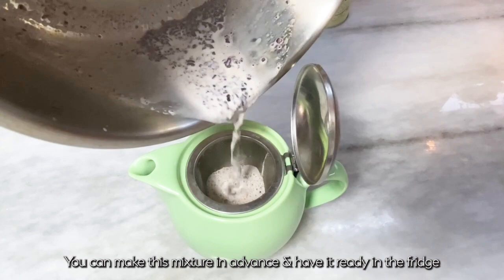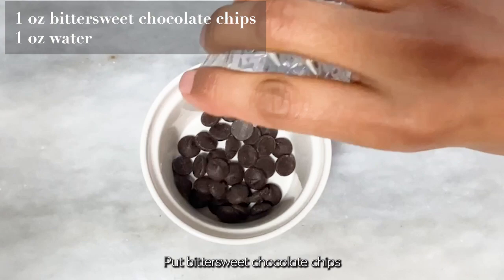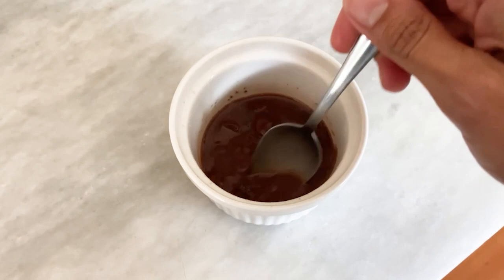You can make this mixture in advance and have it ready in the fridge for on-demand hot chocolate. Put bittersweet chocolate chips and water into a small bowl or ramekin and heat in the microwave in 15-second intervals until it melts.